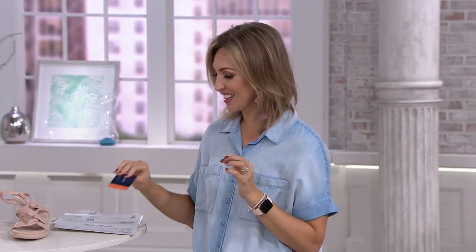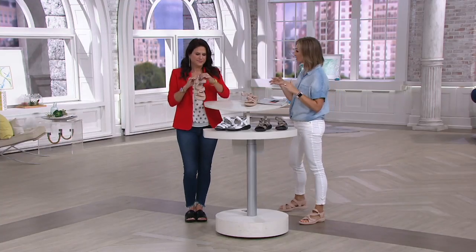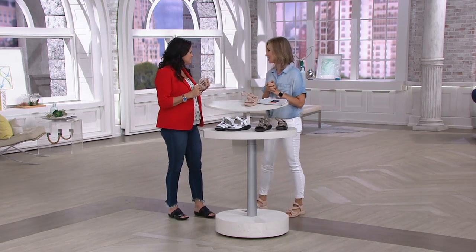Take advantage of the great savings and the easy pay. We have the blush, the pewter, and the white. Styling is so easy — we'll give you some great ideas on our models. You're just going to wear this day to night, you really are.